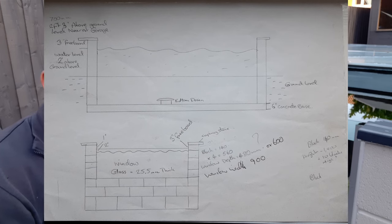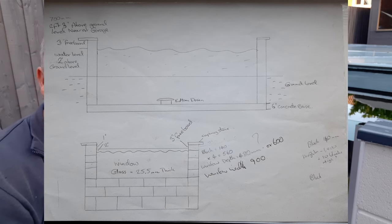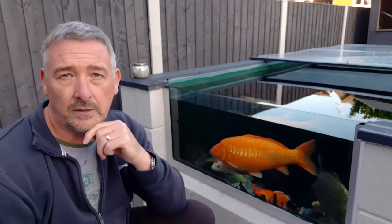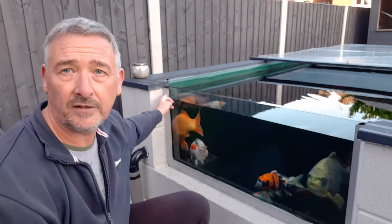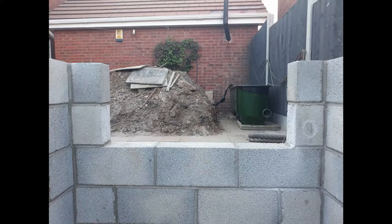This is the plan I drew up — kind of sketched on the back of a fag packet. The top bit is what I was going to do with the pond and the bottom bit shows how I sketched the window. The window measurements had to be quite accurate because I was putting a frame in as well — a stainless steel frame that the window would sit in. So I basically created a gap for the window itself.